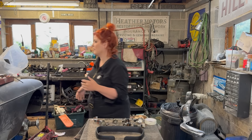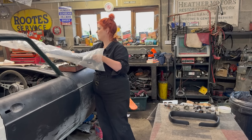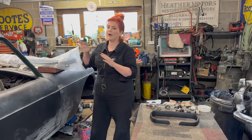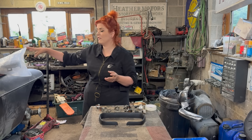First of all, we've got this — I'll do a grand reveal on it in just a second when we fit it — but this is our dash. It's been purchased from MGOC Spares and you'll see once we unpackage it that it's really good quality.